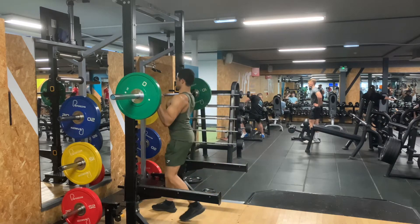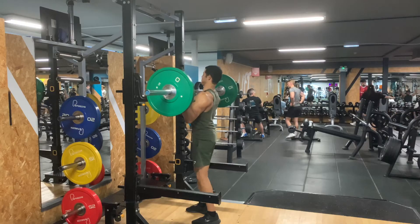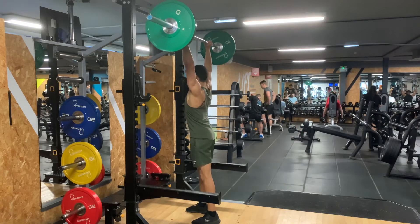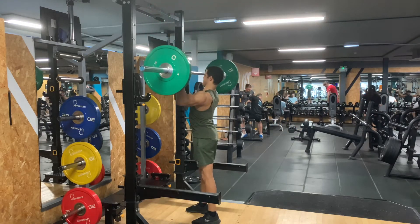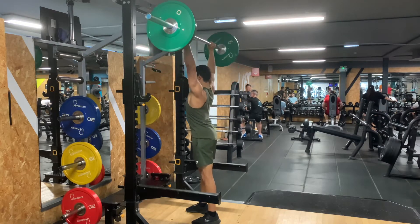How to do a military press. When setting up this exercise, you need to make sure that the bar is at shoulder height on the rack. You want to make sure that your hands are shoulder width apart. You want to position yourself underneath the bar like shown, and you want to stand up with the weight, having your core tight, and walk out nice and safely.